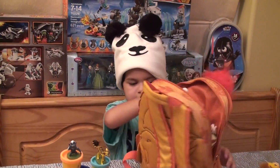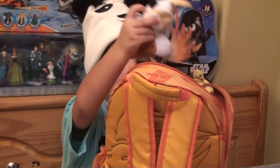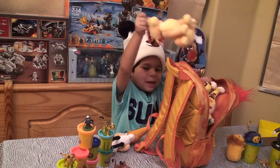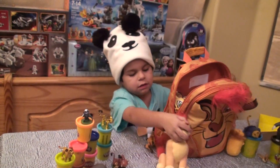Inside here, we have a book. Oh no! And we have a coin. And we have a coin — it looks like the same face as on the backpack.